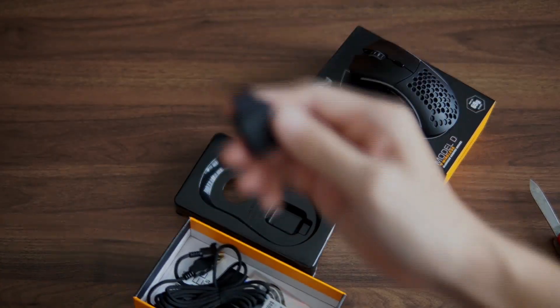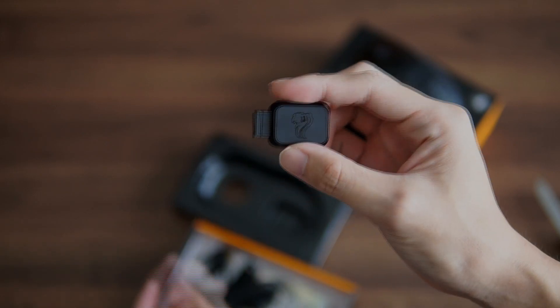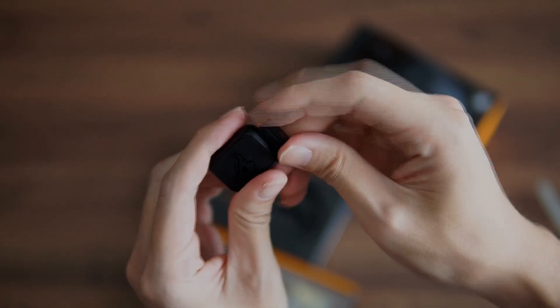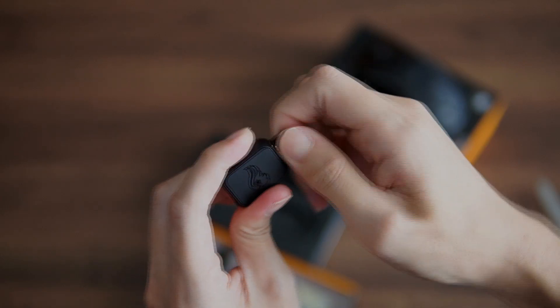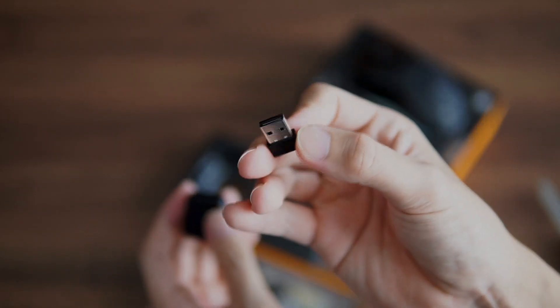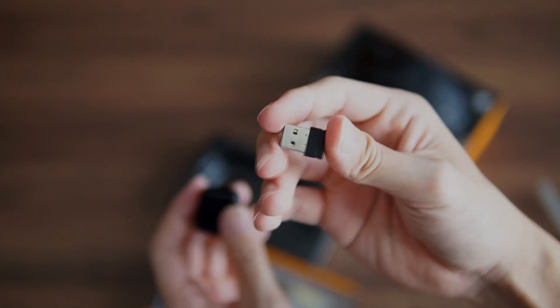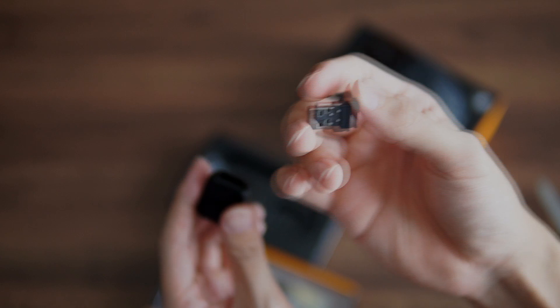What's next in the box is this dongle thing — it houses your wireless module. I think it's very smartly done so you don't actually misplace your dongle, because at times you could misplace it and have to turn your house upside down to find it.